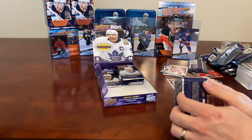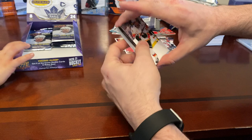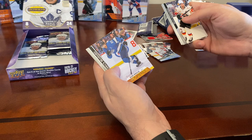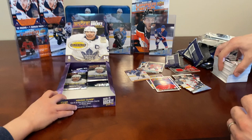Coming down to it — let's see if we can pull something hobby exclusive. Sean Monahan, Evgeny Kuznetsov, Ryan Reaves, Milan Lucic, and a Canvas of Blake Wheeler! The rookie retrospectives were Series 1. Derek Forbort, Dante Fabbro, and Jonas Siegenthaler.